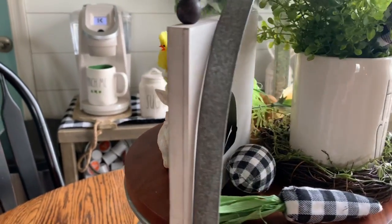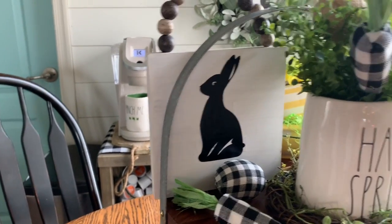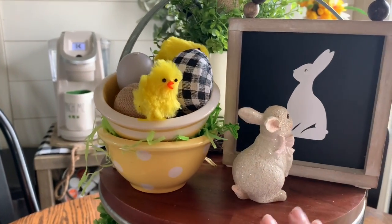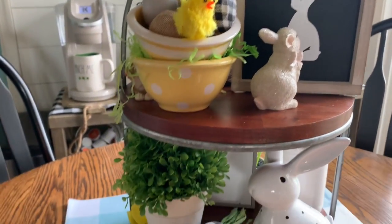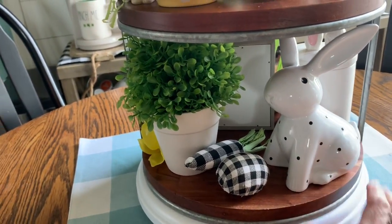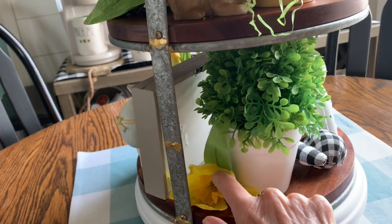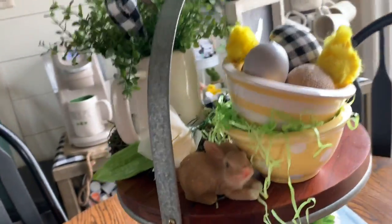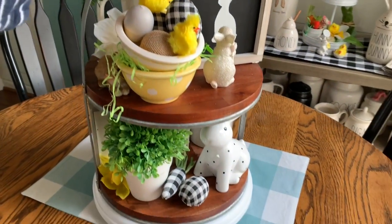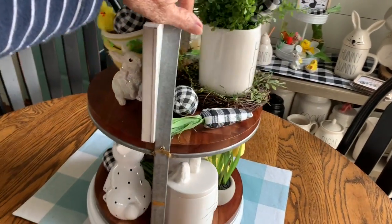Let me spin it back around — on the opposite side of the sign I cut a black vinyl bunny out just to have something on the back side of that sign. I'm learning to use my Cricut; I have a long way to go before I perfect it, but I'm trying. Down here on the bottom I have the little bunny with the black polka dots, just some greenery and then a little daffodil laying there. I think it turned out really cute — I'm getting better at doing tiered trays. This one was kind of fun to do actually.